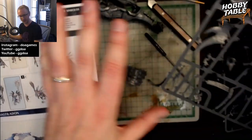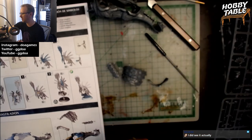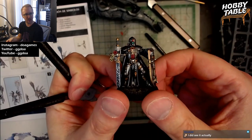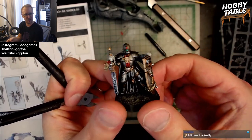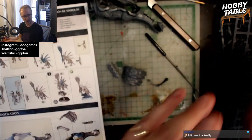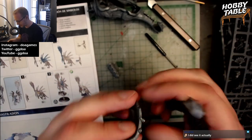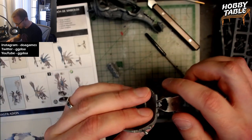If you do like the content, please subscribe. I'm going to be doing a whole series of this stuff. We're going to take it from this to a fully painted, completed model like this guy. So we're going from unbuilt to that — it's going to be neat.